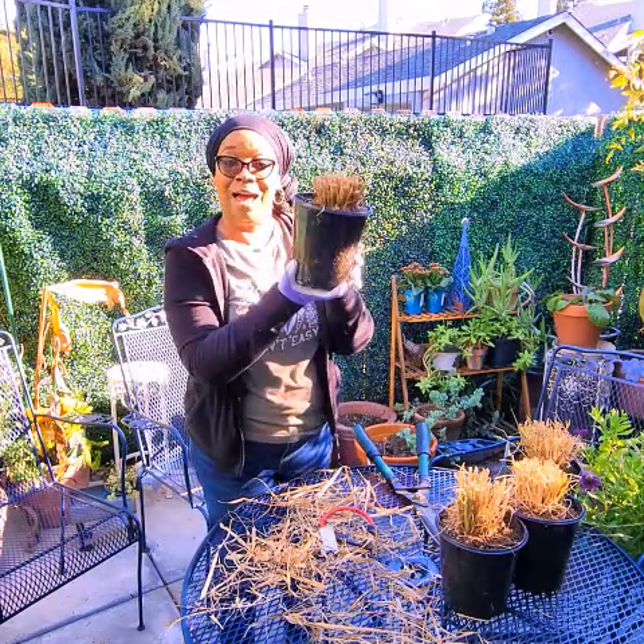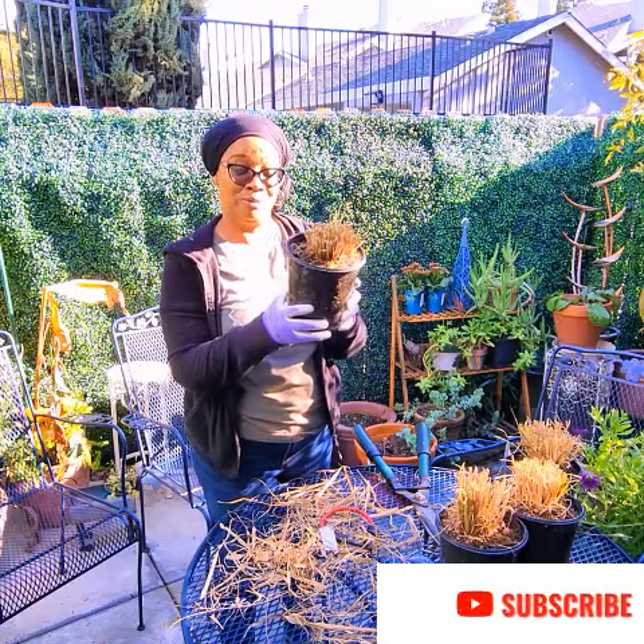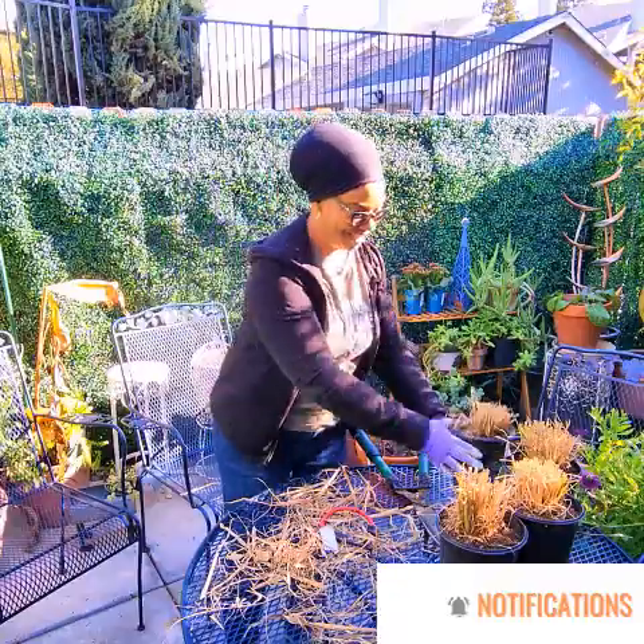And that is how you prune a purple ornamental fountain grass. Thank you guys for joining me. See you in the next video. Bye.